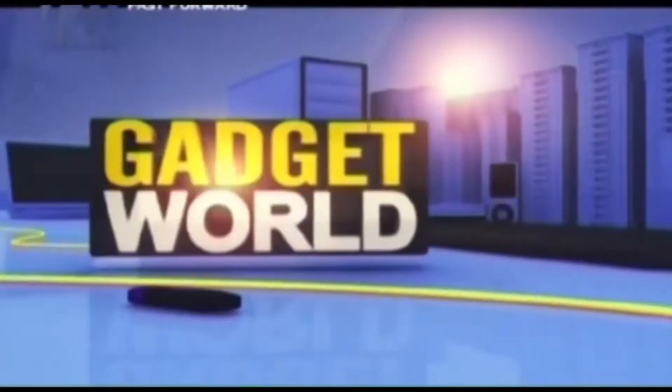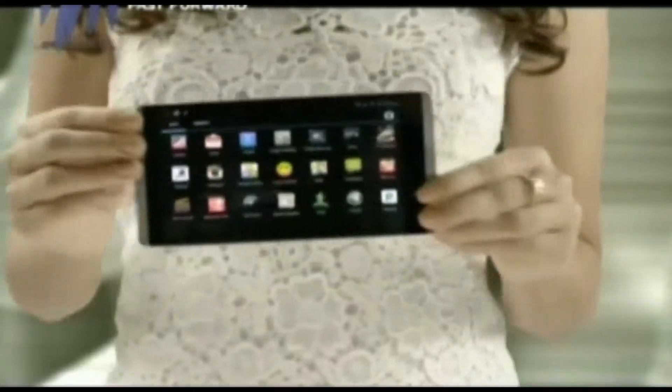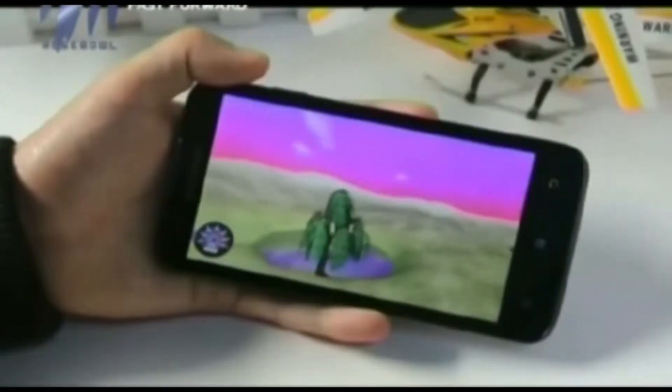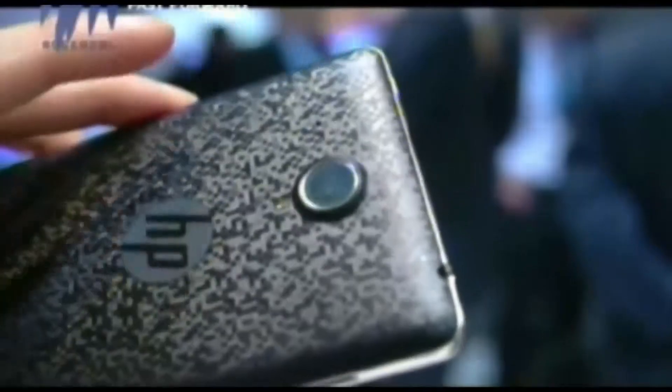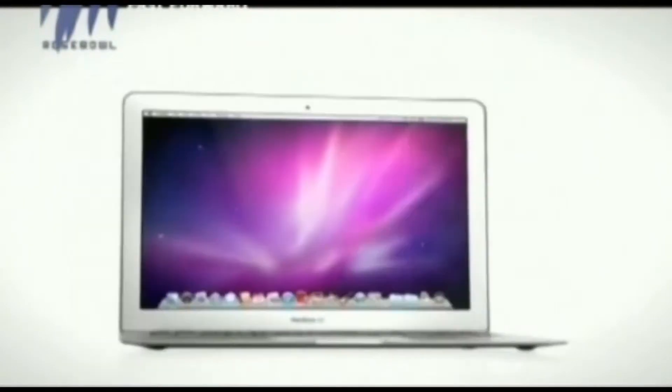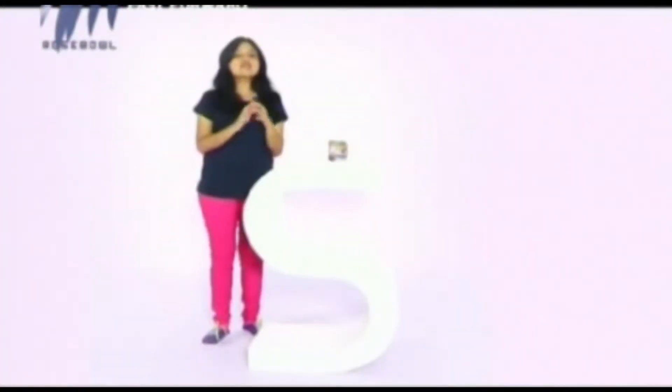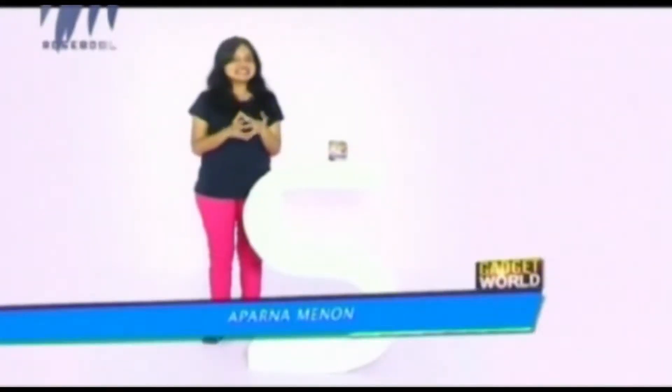Welcome to Gadget World for the best technical advice. Hello everyone, welcome to a new beautiful episode of Gadget World for the best technical advice. So let's have a look into our first product.